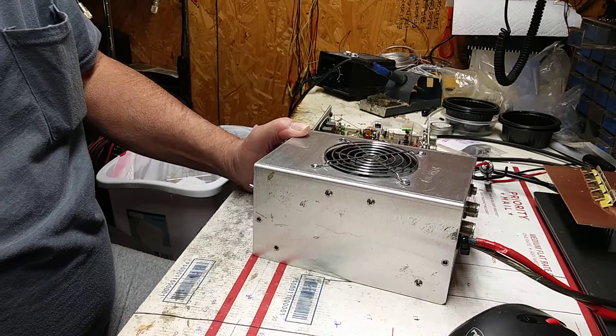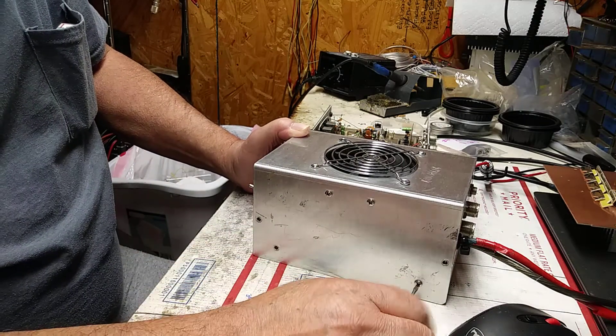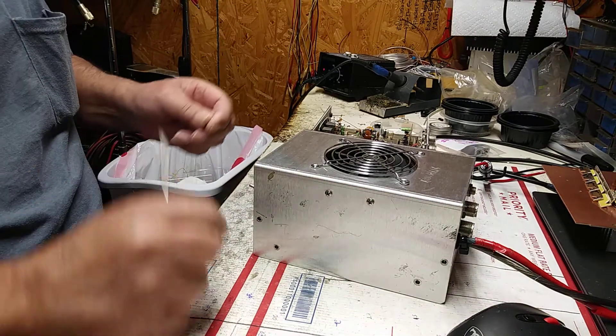I've got to build a 16-pill here shortly. I got the cabinet order — I'm gonna build it on a straight 16 board, even though it's going to be in four-pill sections.